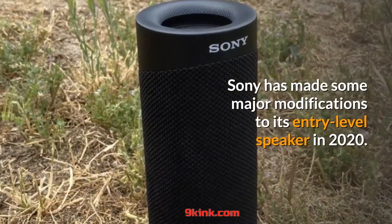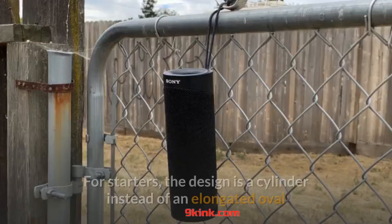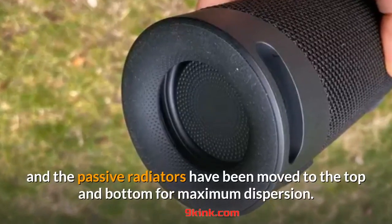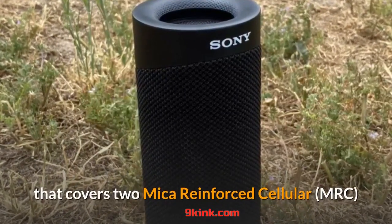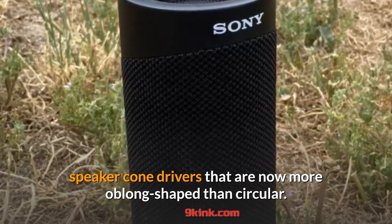Sony has made some major modifications to its entry-level speaker in 2020. The design is a cylinder instead of an elongated oval, and the passive radiators have been moved to the top and bottom for maximum dispersion. The outside of the speaker is covered with a mesh grille that covers two micro-reinforced cellular speaker-cone drivers that are now more oblong-shaped than circular.